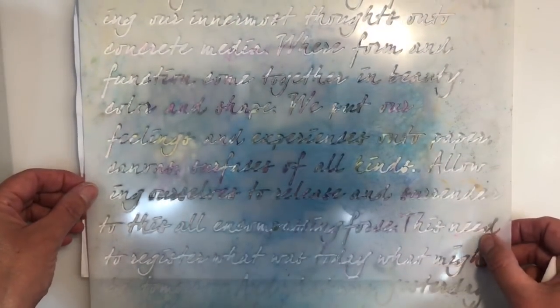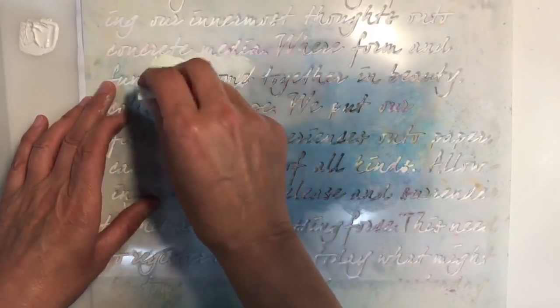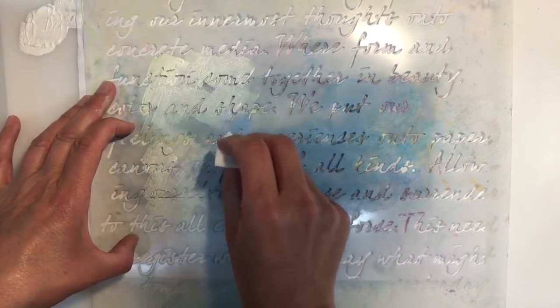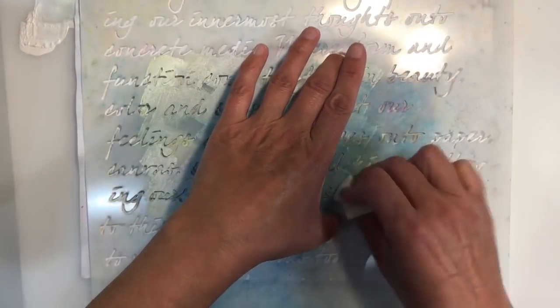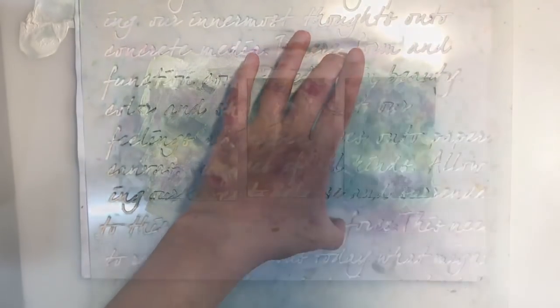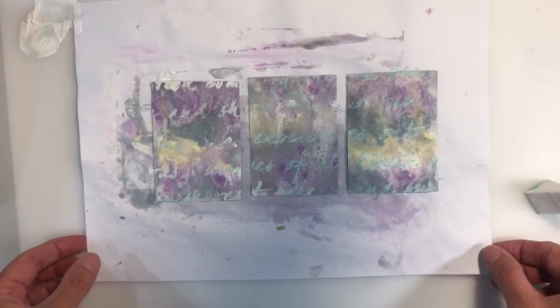I want to add a bit of stenciling. I'm using a mask stencil by Pronti, which is a Dutch company. I think this stencil is called Fantasy, although it's quite old so I don't even know whether it's available anymore. I'm using white Distress paint, but as you can see it's reactivating something on my stencil, and I end up with a lovely shade of green — I just think that adds a nice touch to the background.